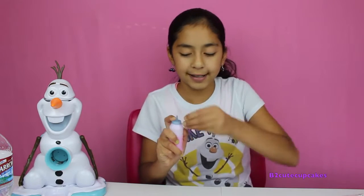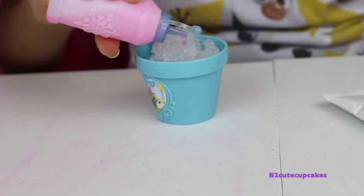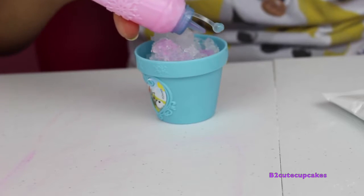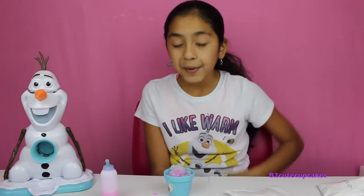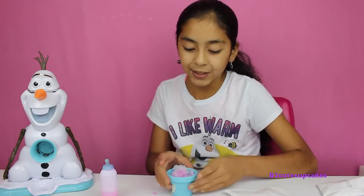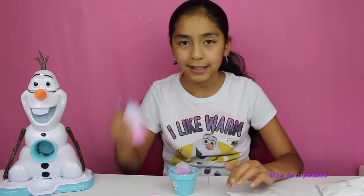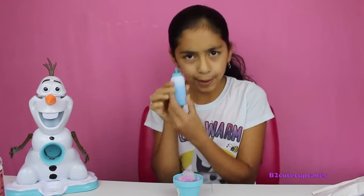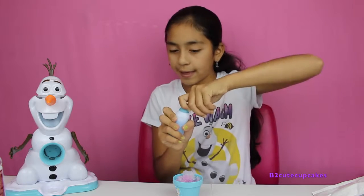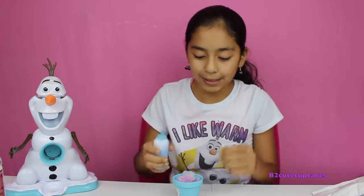Now let's pour it into our ice cup. Yay, look at that! So I'm going to do the other half with the other flavor so it can be like a mix — so this is half strawberry. Now we're going to do the other side: raspberry. So let's dump this out and shake it. It turned out to be blue raspberry — I don't know where that came from, but blue raspberry! So we're going to pour it into the other half.